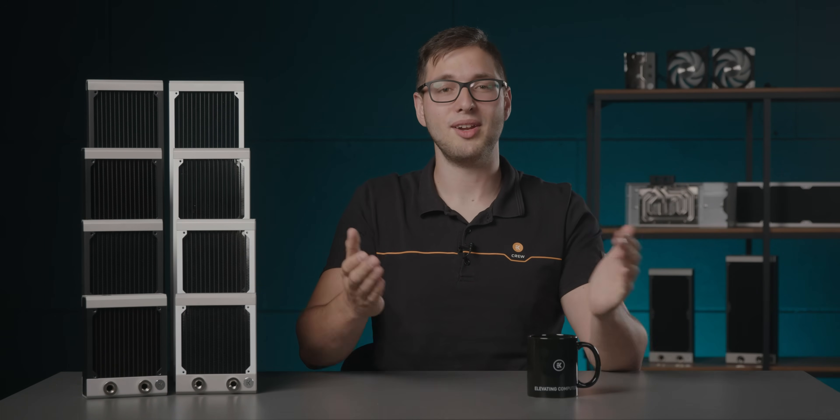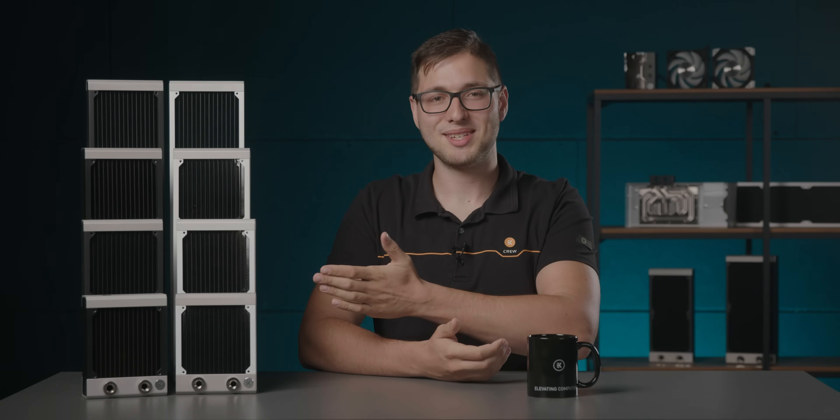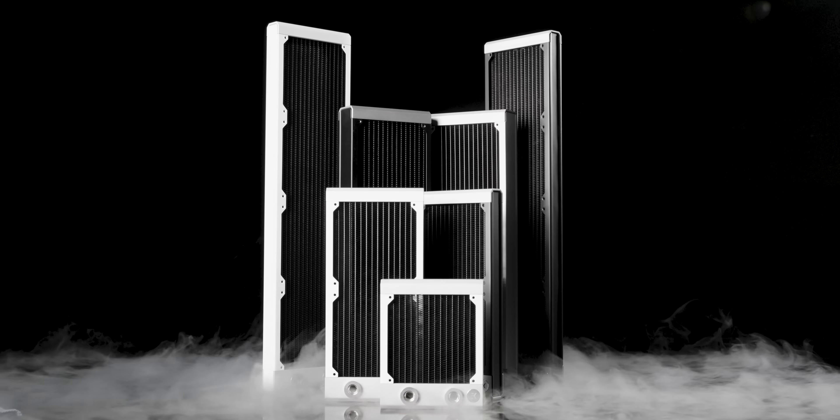But let's get back to the main topic at hand and talk about what we're all here for — the radiators themselves. First off, we'll learn how to read the radiator model names to properly understand what they mean.